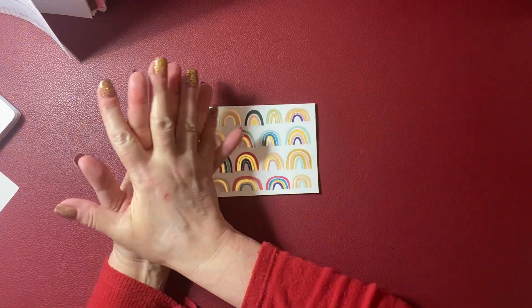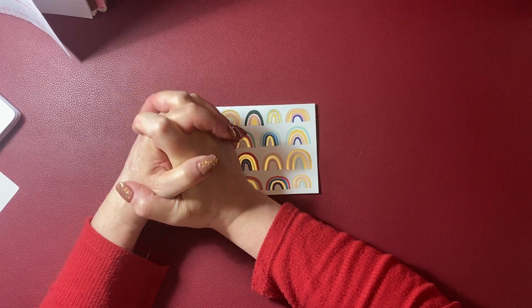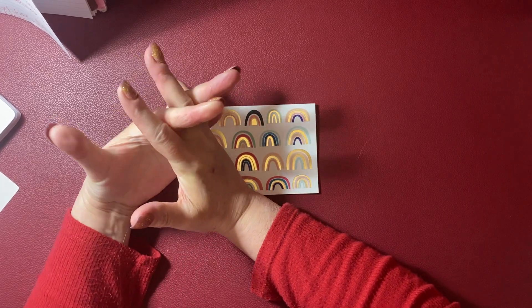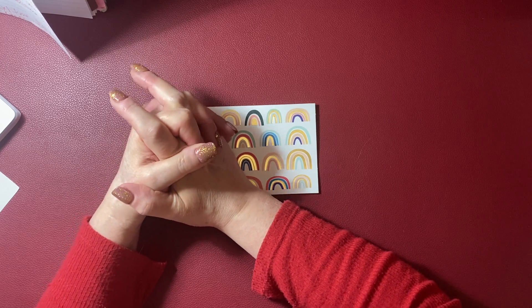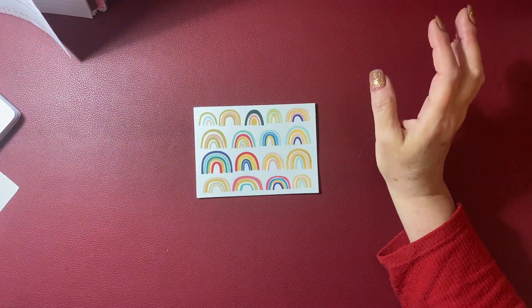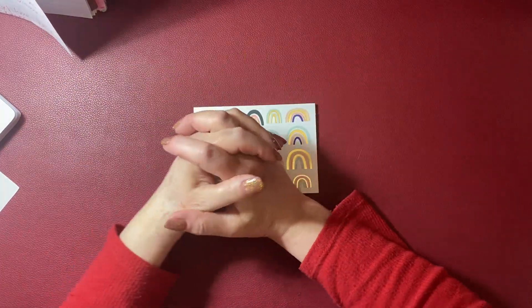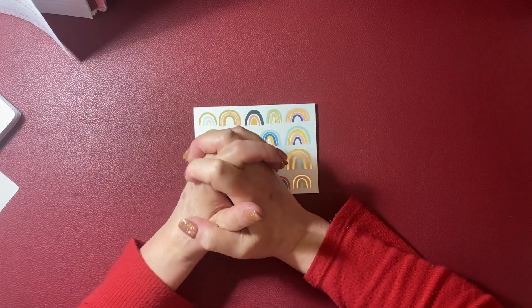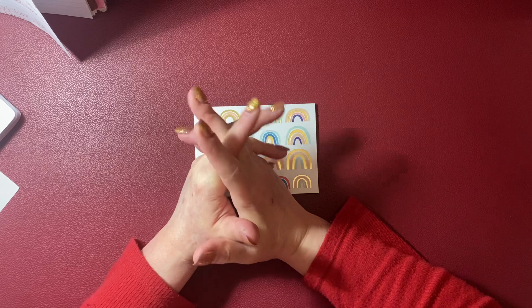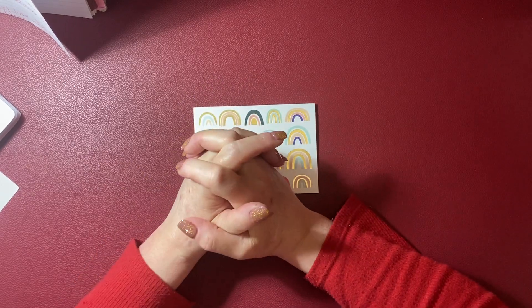We're going to do a prompt journal. I've made one of these before. I don't journal, but I make journals. A prompt journal is something I haven't seen anyone else do — correct me if I'm wrong, share prompt journals with me in the comments. It incorporates all the words from kits, ephemera, cute stuff, stamps, and everything.